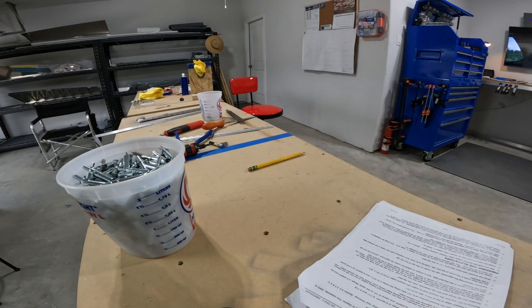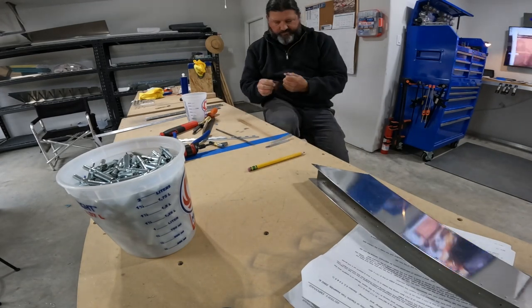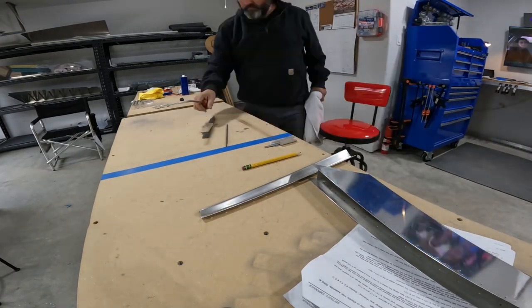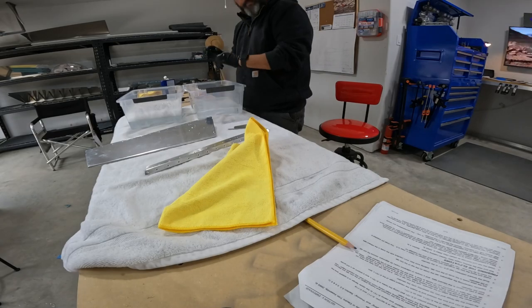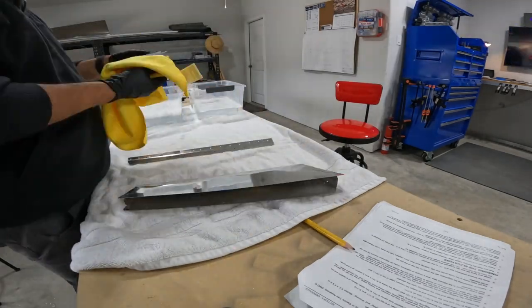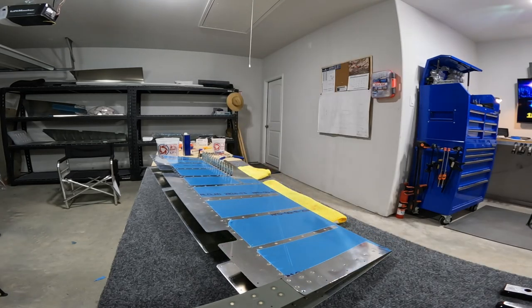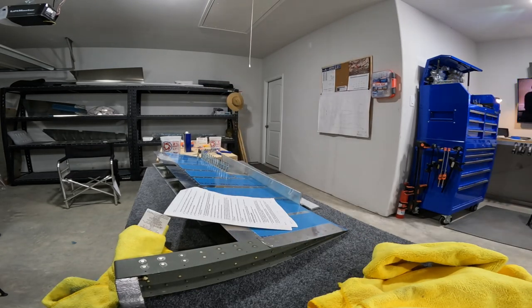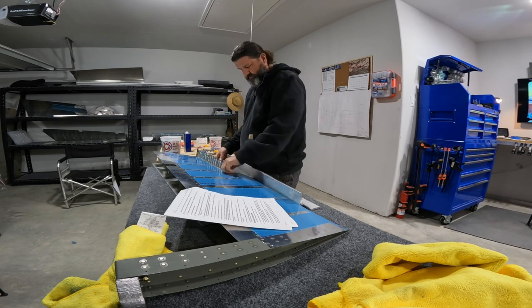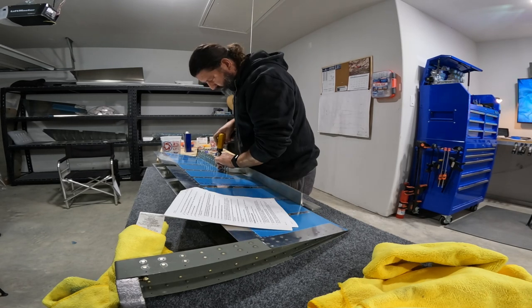I'm becoming more and more a fan of the vixen file and the little chainsaw files for edge finishing. In the beginning I was using the scotch-bright wheel even for big awkward pieces, but I've gained more confidence using the files to get a good finish on long edges. I'm getting a handful of small parts ready to prime — and now magically primed. I have a long piece of aluminum angle scrap that I'm using to check the alignment of the trim tab relative to the rest of the elevator, making sure it's straight.